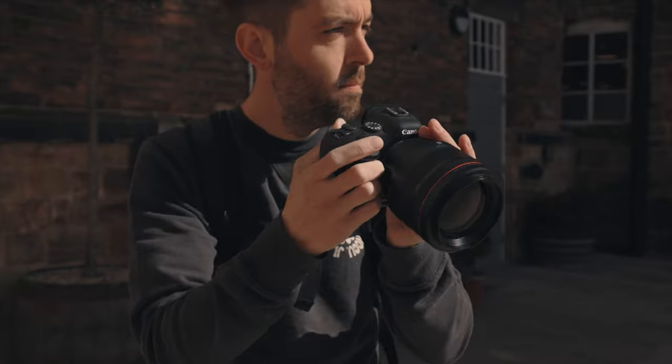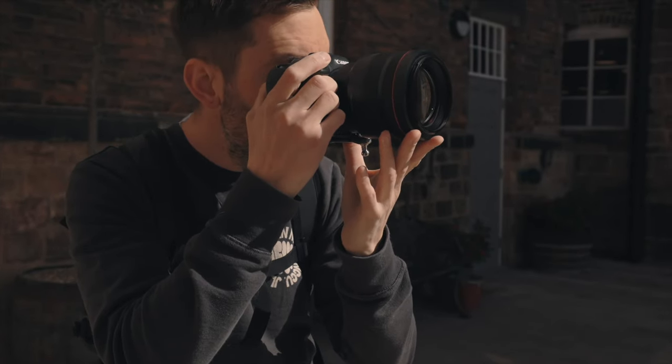Also, with back button focus, you don't have to wait for the camera to focus every time you press the shutter button, which given the fast pace of weddings — where you're there to capture fleeting moments — means when you fire the shutter, you want the shutter to fire, not for it to start hunting for focus.